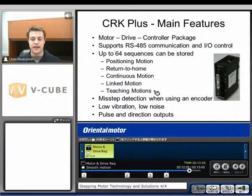This controller also has the ability to take an encoder input and has misstep detection — it'll send you a warning when you've missed a step. We'll also have very low vibration and low noise. You can microstep this up to 125,000 steps per revolution if you choose, allowing for very, very low vibration and very smooth motion. Another advantage is we have a pulse and direction output. So we'll have a motor connected to this drive and controller, and in addition to that, we can send pulse and direction out to another drive and have a motor follow the exact same sequences. This makes it very easy to synchronize two motions together.